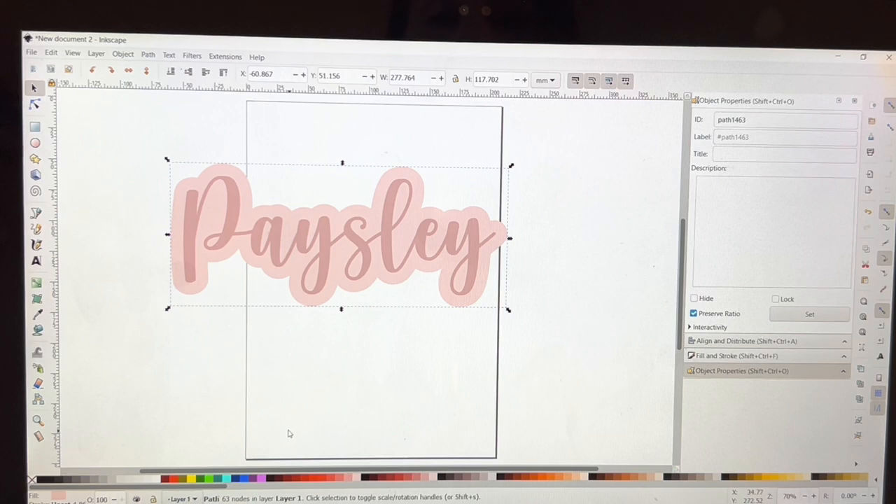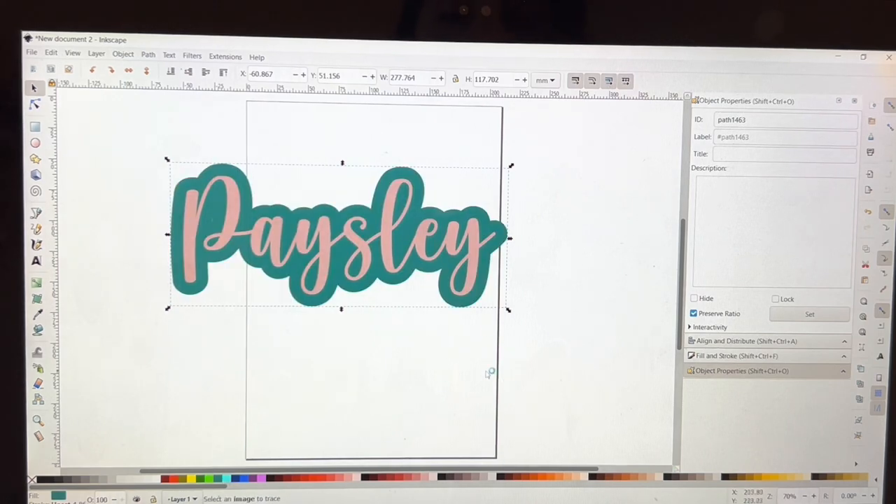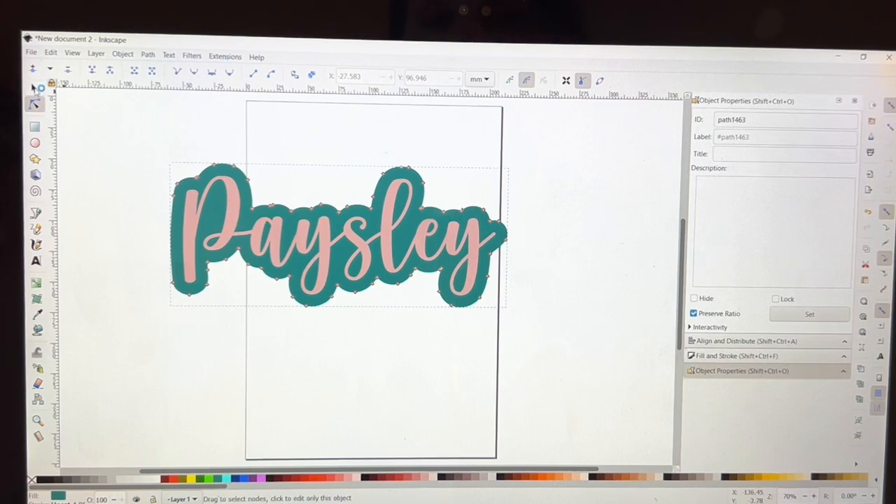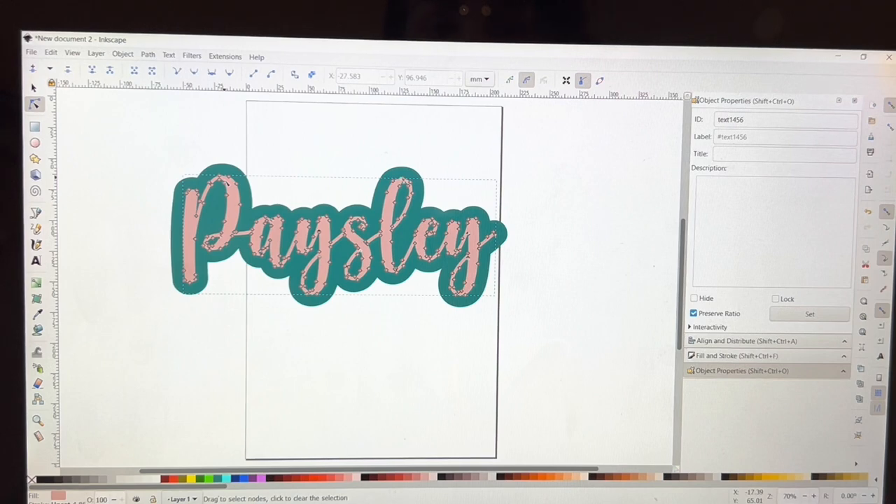Sometimes there will be tiny little holes in the background or even in the name text. I'm going to go to the background and check the nodes over here on the left — you see this little node right here. I've got to get rid of that or else it'll also cut, which we don't want. Let me check the front and make sure everything looks good and we don't have any extra nodes we don't need.